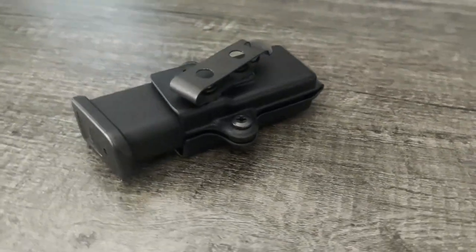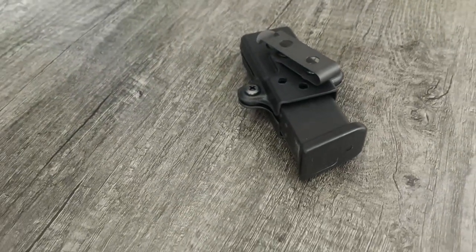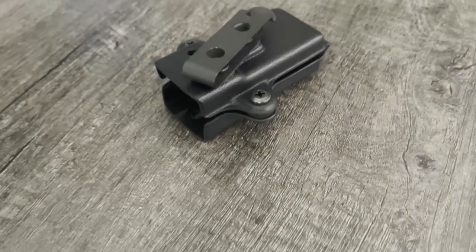Moving on to the mag caddy — not too much to talk about, it's pretty simple in its design. It does fit the double stack Glock mags perfectly, with good retention, good snap, good fit and finish, just like the pistol holsters. The clip is also much easier to get to because you don't have any type of blockage like the holsters did, which has since been fixed anyway.